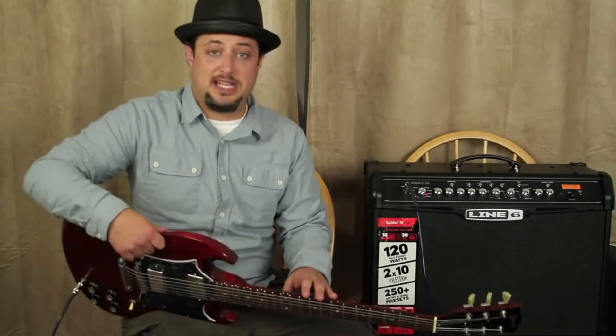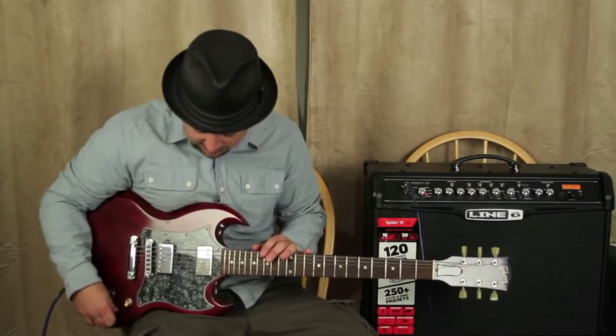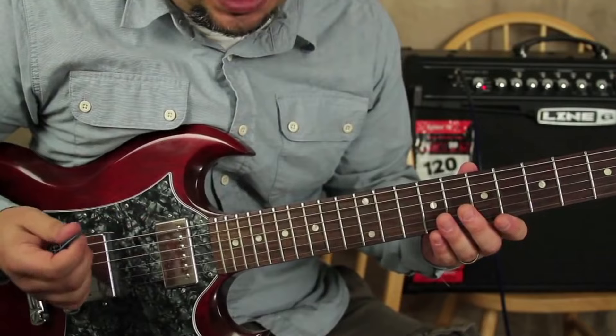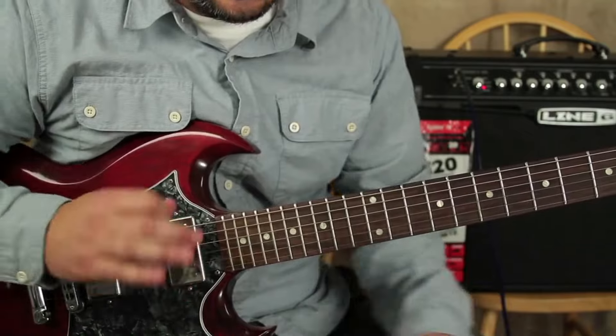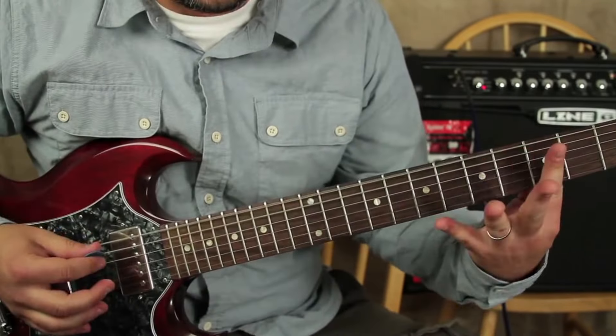We're in Drop D tuning, so I'm tuning just the top string down to match the D. We're going to play two down strums, and there's going to be some nice meaty palm muting going on — two down strums on these strings.